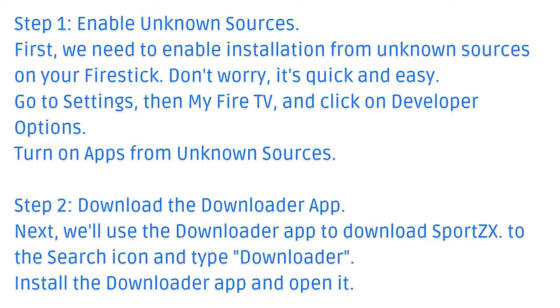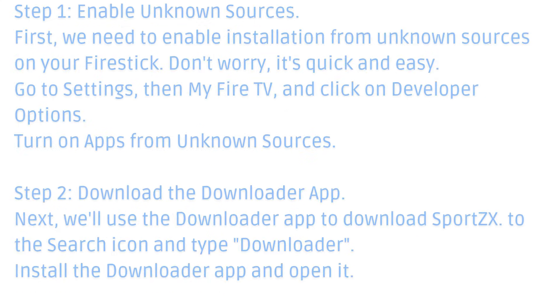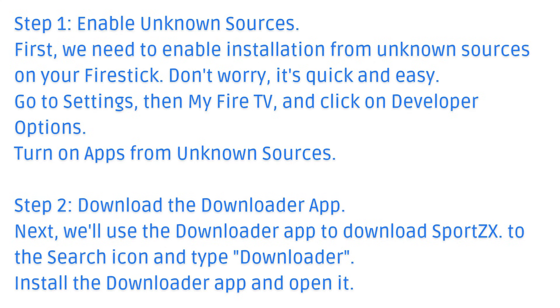Step 1: Enable unknown sources. First, we need to enable installation from unknown sources on your Fire Stick. Don't worry, it's quick and easy. Go to Settings, then My Fire TV, and click on Developer Options. Turn on Apps from unknown sources.